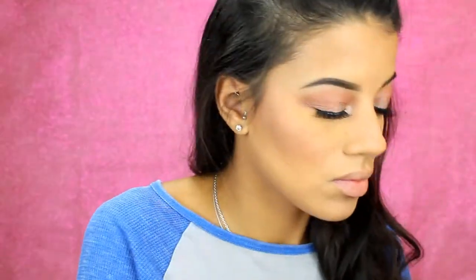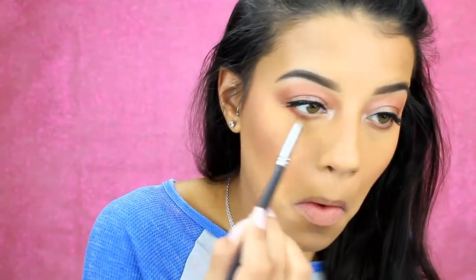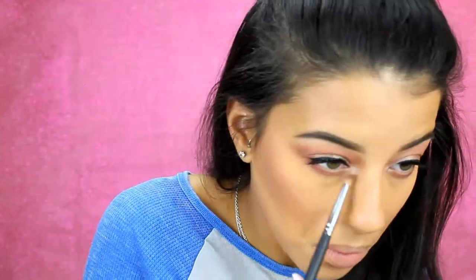Back into the eyeshadow palette, I'm taking Frappe on a pencil brush and putting that all under my lower lash line, really smoking it out a bit. Then I'm taking a little touch of Mars on the pencil brush as well and putting that under there, blending out Frappe with it. Then I take a blending brush to blend that out further, and I go back to the palette to take Luna and Artemis on the same pencil brush — just to dust a little shimmer under my lower lash line as well.